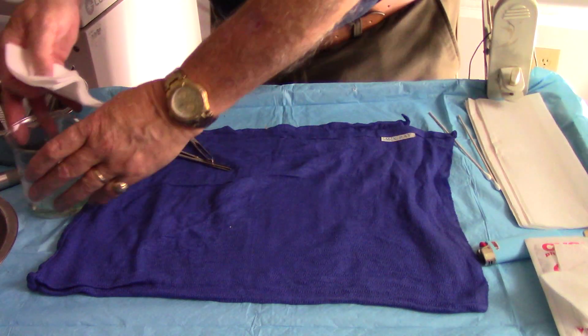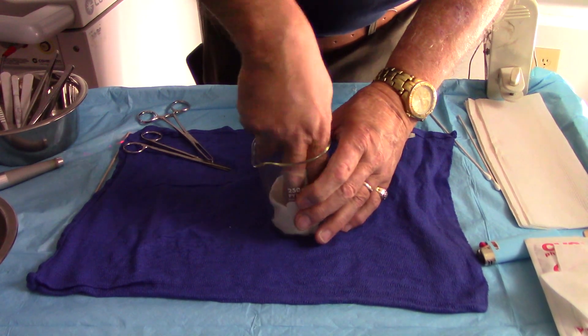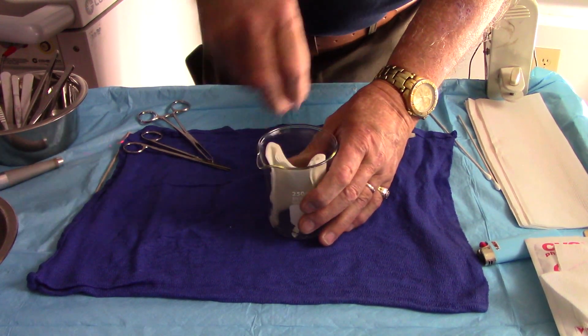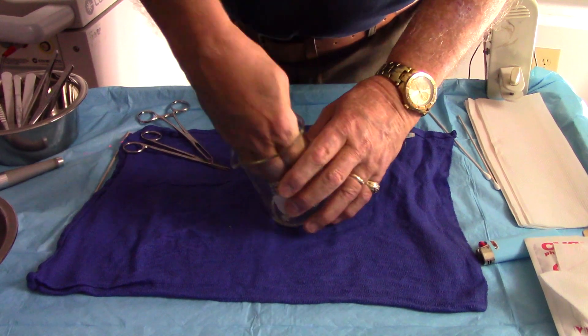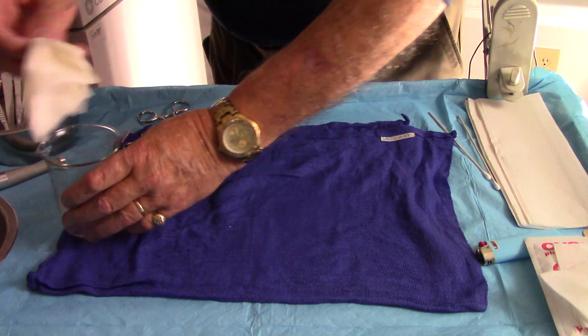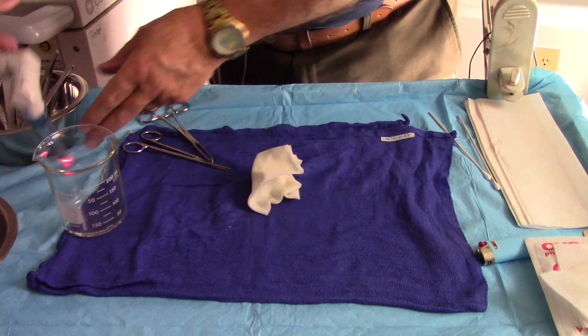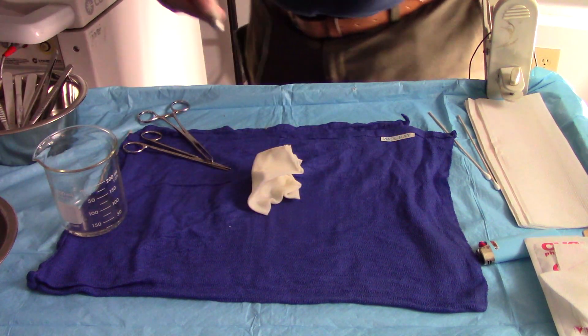So if I take this gauze and soak it in the acetone — there, it's dripping wet at the moment. I'm going to set it down here and now I'm going to hit it with the laser.